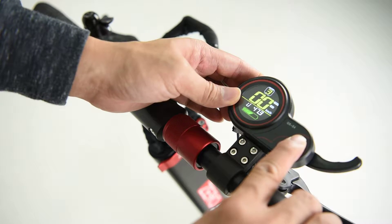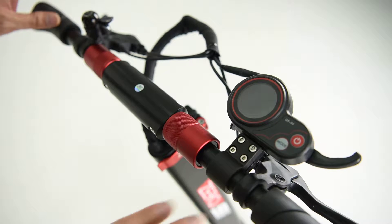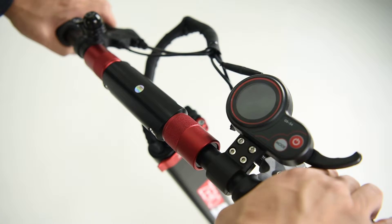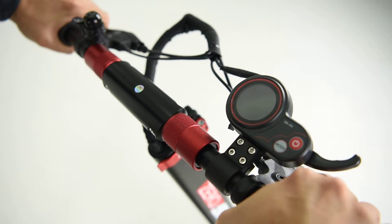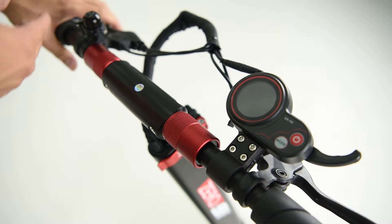Press the power button to turn off the machine. Check your brakes and make sure they are tight before riding. If your brakes are too loose, adjust them accordingly.